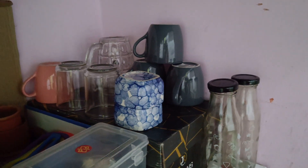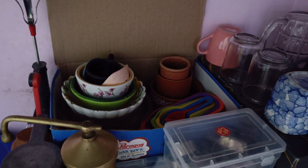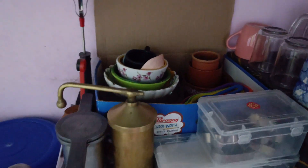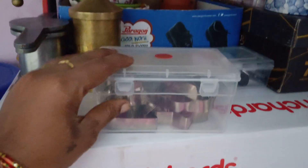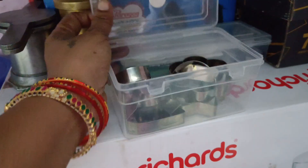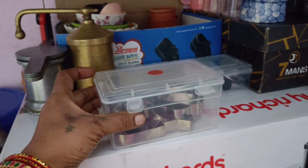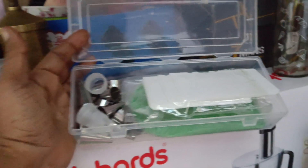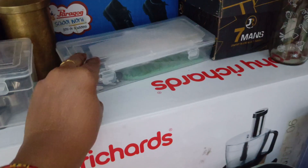In the first section, it will be arranged with tea cups and glass items. Here is a shoe box. For those, you will need little cups. We will arrange them. In the small plastic box, it will be open — the nozzles and other parts, put them in there.